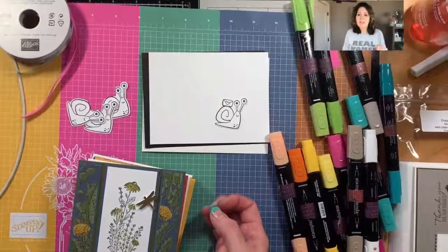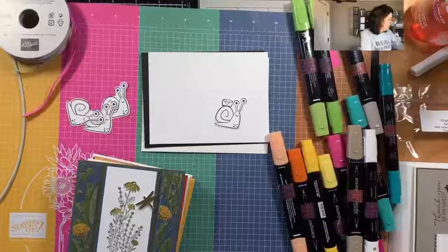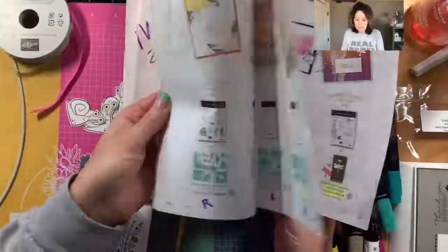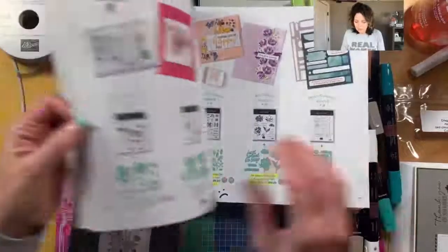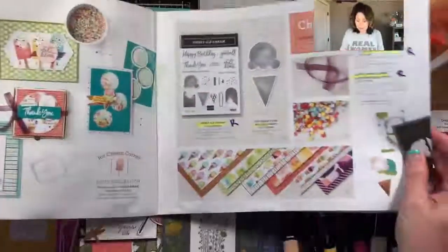Don't forget it is time to register for bingo - that date is coming up very quickly because it is early this month. We wanted to play bingo before we head out to Hawaii, which means we are playing on May the 7th. We are using the Sweet Ice Cream bundle and I have a ton of samples to show you. Let me show it to you - it is a punch bundle. It is on page 49 of the mini catalog.